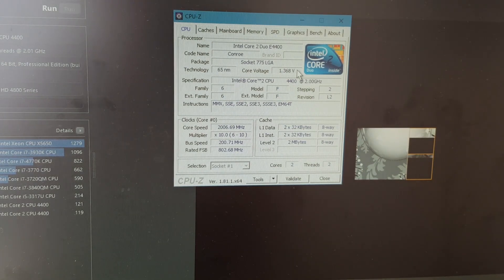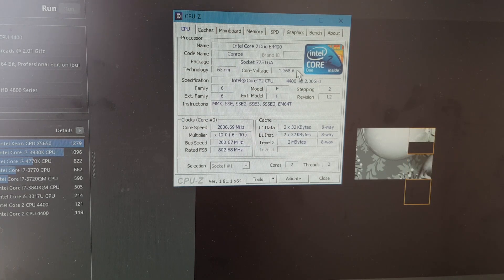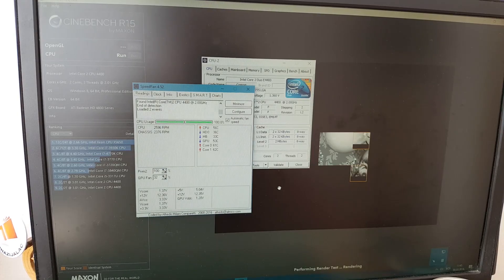I have observed that the voltage sometimes goes up to 1.4 on stock, which is a bit odd. You'll see later on why. The temps are relatively okay — I'm fine as long as it doesn't hit around 90°C.